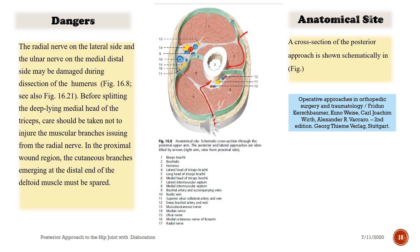Dangers: The radial nerve on the lateral side and the ulnar nerve on the medial distal side may be damaged during dissection of the humerus. Before splitting the deep-lying medial head of the triceps, care should be taken not to injure the muscular branches issuing from the radial nerve. In the proximal wound region, the cutaneous branches emerging at the distal end of the deltoid muscle must be spared.